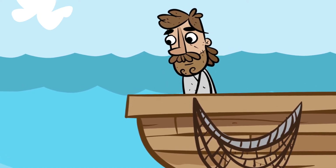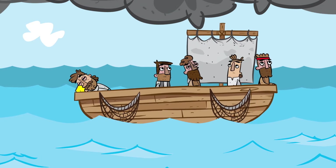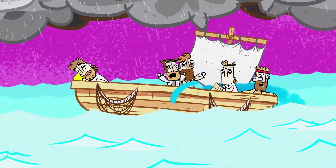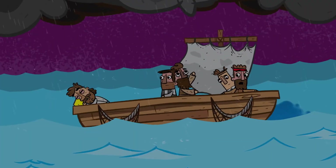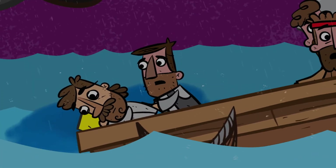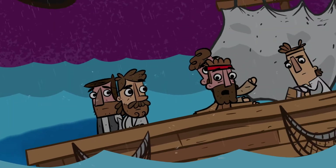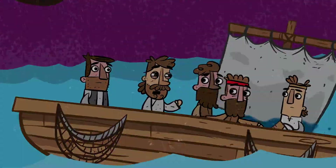And as they sailed across, Jesus fell asleep. But soon a fierce storm came down on the lake. The boat was filling with water and they were in real danger. The disciples went and woke Jesus up, shouting, 'Hey Jesus, wake up! Save us! We are going to drown! Don't you care if we drown?' Jesus responded, 'Why are you afraid? You have so little faith.'